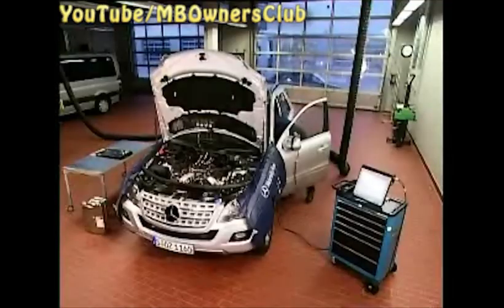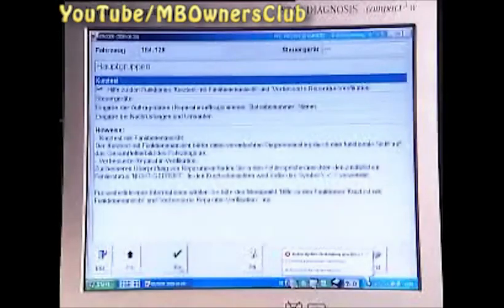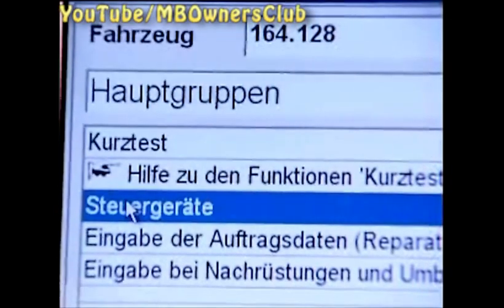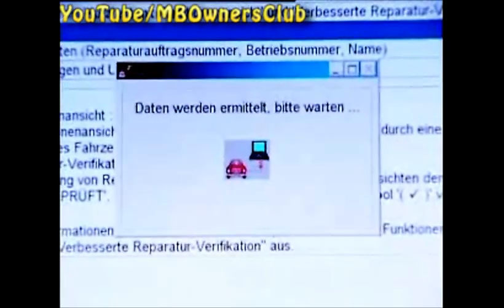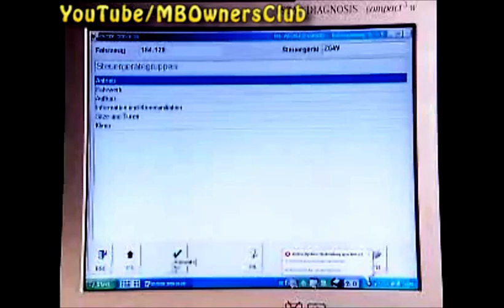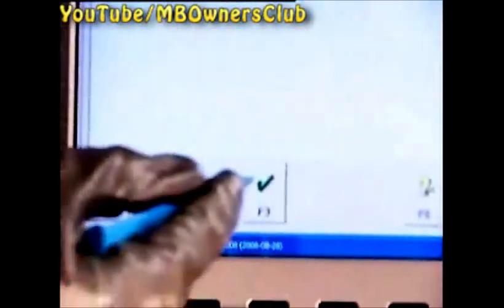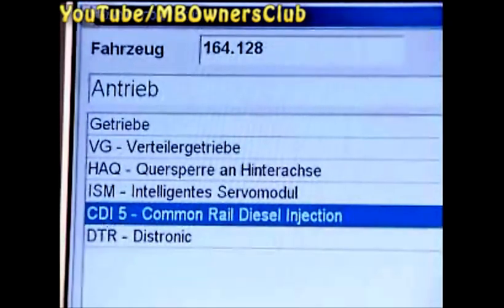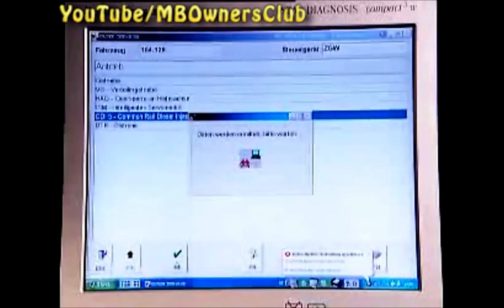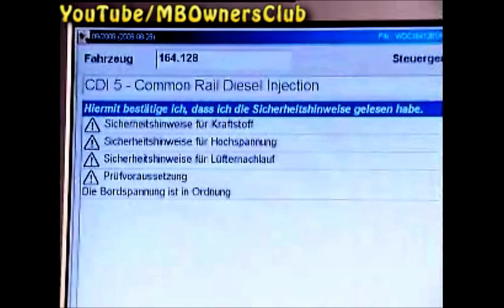Switch on the ignition and go to the Star Diagnosis. Under main groups, you'll find the menu control devices. Confirm this with F3. Drive system is selected — confirm with F3. In this menu, choose CDI-5 common rail diesel injection. On this page, you'll find important tips. Read these and confirm with F3.